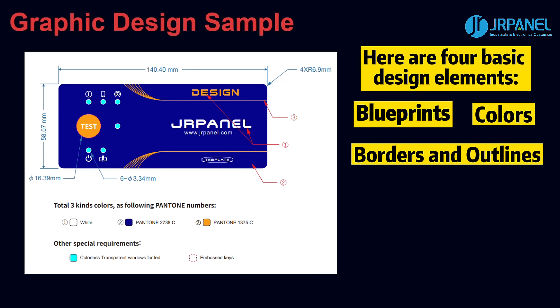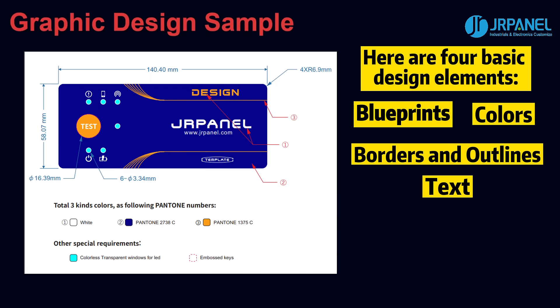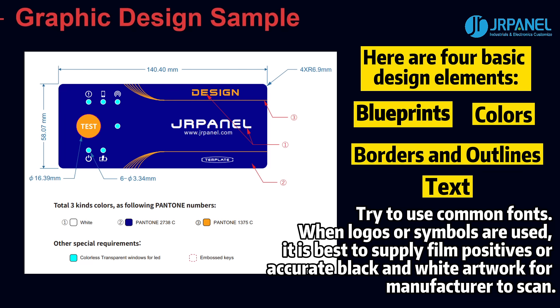Third, borders and outlines. Avoid outlines close to cutouts or outer edges, or circles within circles, as any missed registrations will be visually accentuated. The last one is text. Try to use common fonts. When logos or symbols are used, it is best to supply film positives or accurate black and white artwork for the manufacturer to see.